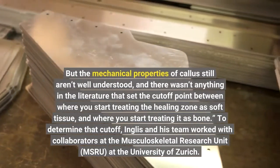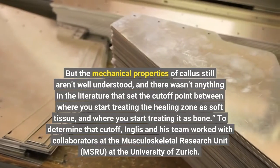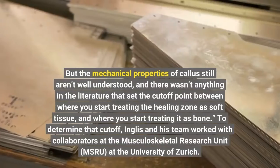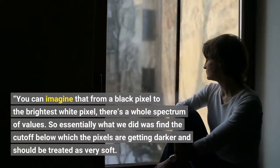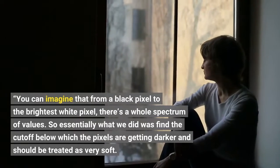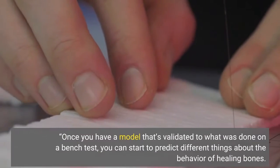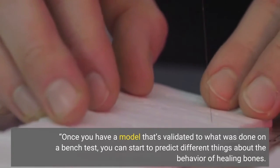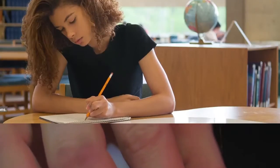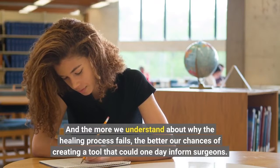But the mechanical properties of callus still aren't well understood, and there wasn't anything in the literature that set the cutoff point between where you start treating the healing zone as soft tissue and where you start treating it as bone. To determine that cutoff, you can imagine that from a black pixel to the brightest white pixel there's a whole spectrum of values. Essentially what we did was find the cutoff below which the pixels are getting darker and should be treated as very soft. Once you have a model validated to bench test results, you can start to predict different things about the behavior of healing bones, and the more we understand about why the healing process fails, the better our chances of creating a tool that could one day inform surgeons.